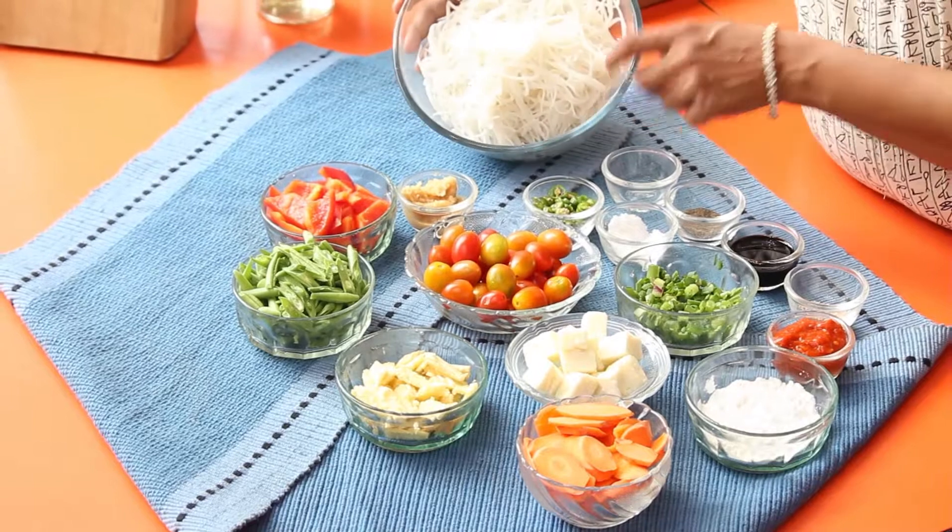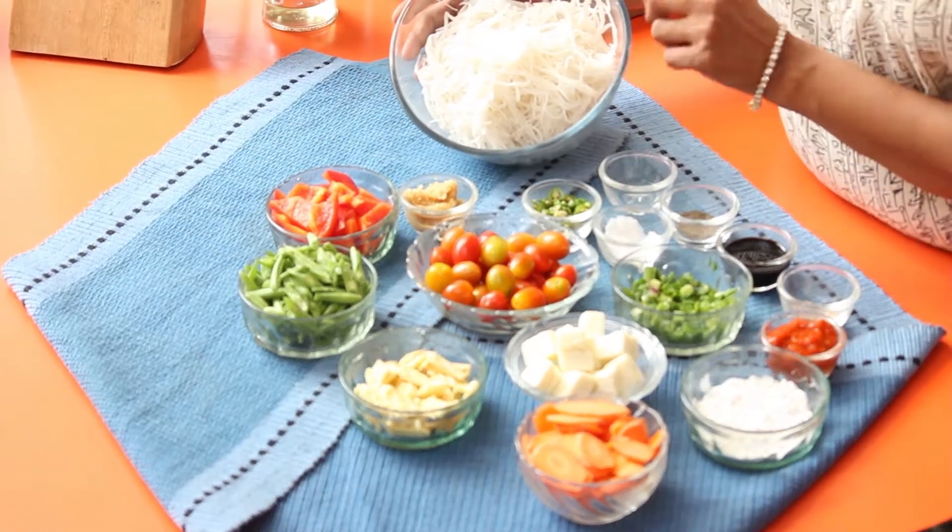We'll start with rice noodles, also called rice vermicelli or rice semia. All you need to do is take about a cup of the noodles, put it in about two cups of hot water with salt, soak it for about four minutes, and then drain it.